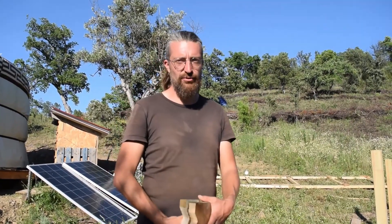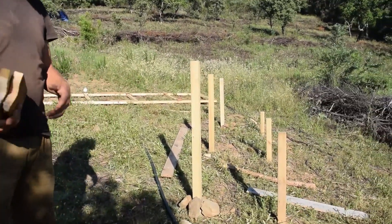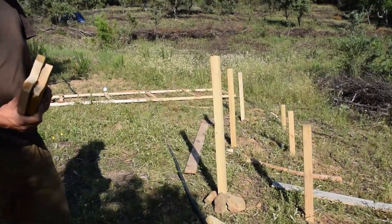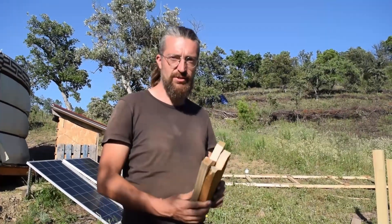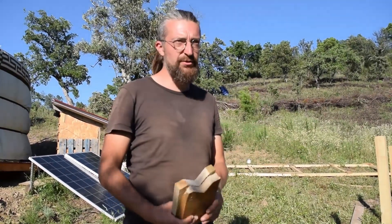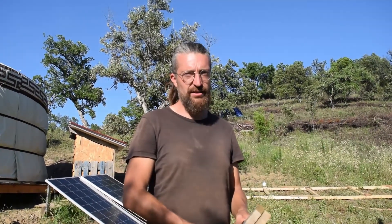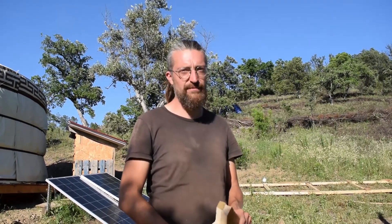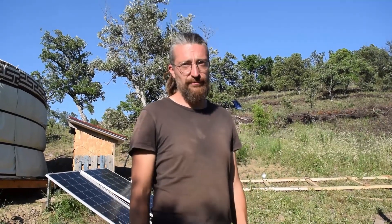Tomorrow the plan is to put these on and connect these beams together so they form a little bit more of a box instead of singular beams, and after that we can put these on the beams because then they're sturdy and then we can put the frame on. I have to drill some holes for the bolts to go through and measure how far those holes are apart. Hopefully tomorrow or the day after we'll have solar panels on the frame and then I can focus on hooking everything up. See you guys tomorrow.